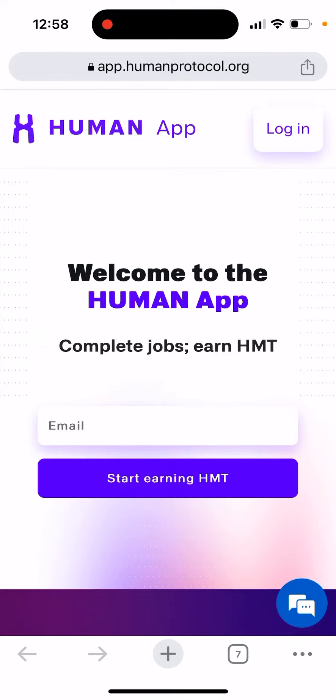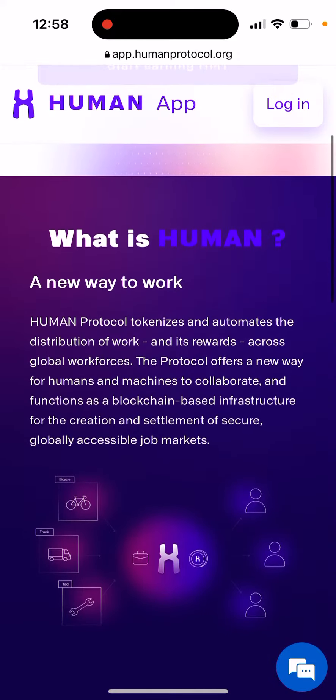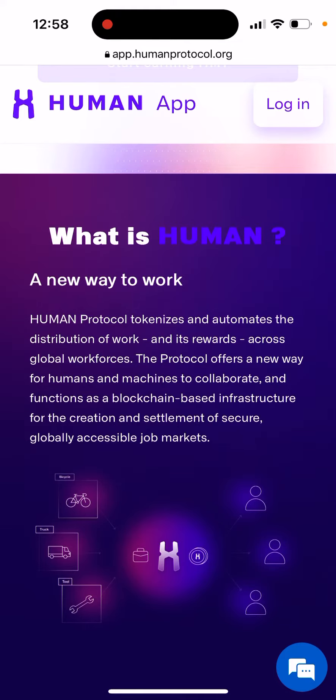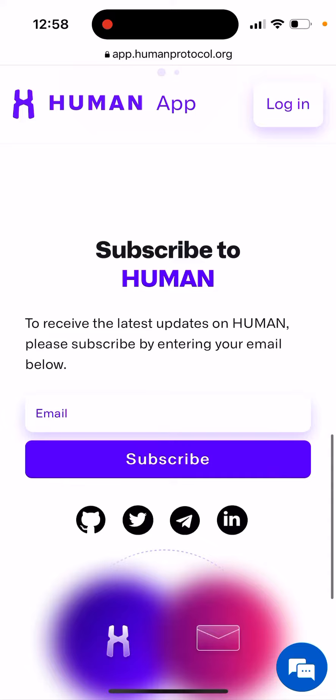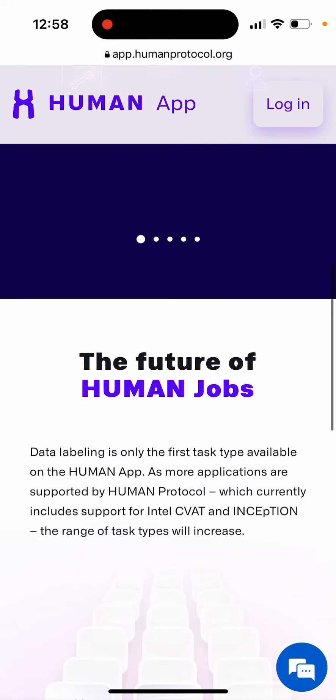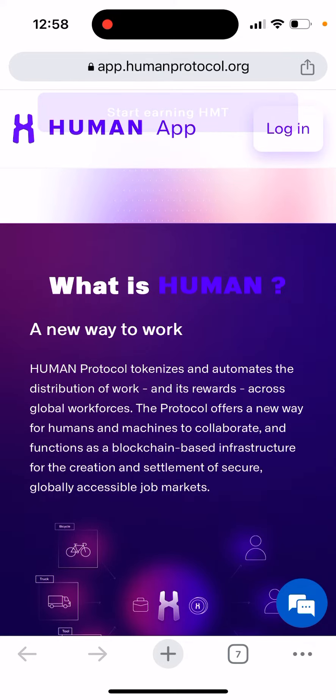So what is the Human app — is it legit? You can just go to app.humanprotocol.org. In the hype of blockchain, web3, and crypto, there was a Human token, but it still works now. It seems they want to release a Human card. What you need to do is just enter your email.